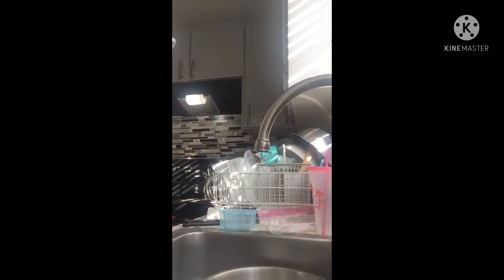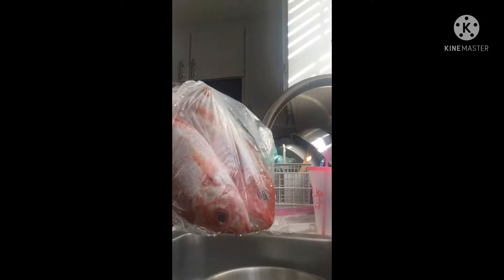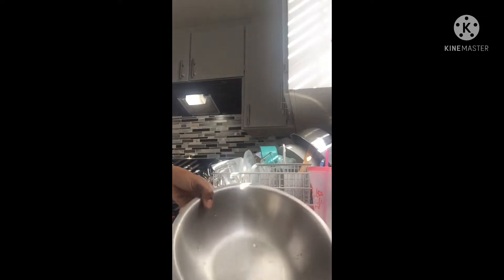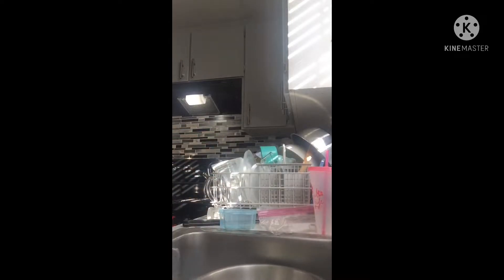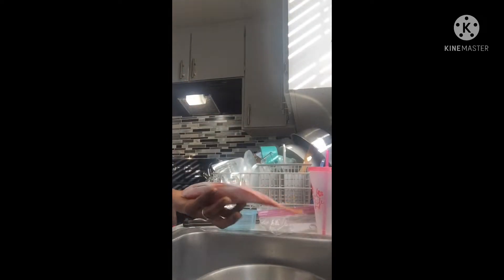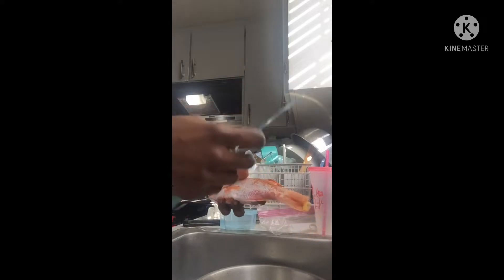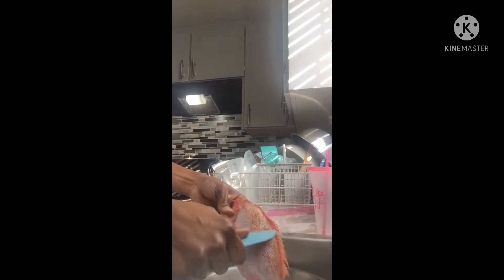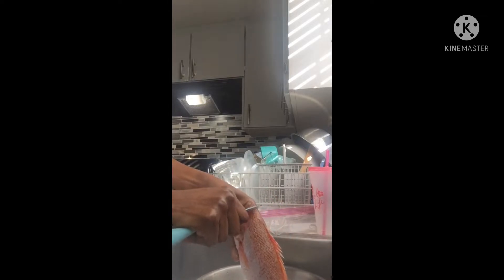Hello guys, today I'm gonna show you how I clean my red snapper. You need lime — if you have key lime, it's okay. You need salt, and sometimes you can add some vinegar in your water. What you're gonna do is add your lime or key lime, add some water, add some salt, and then if you have vinegar, add a little bit.